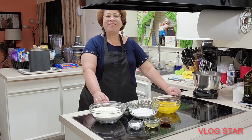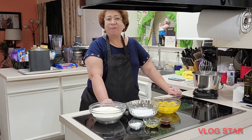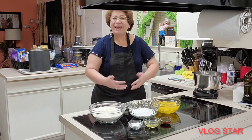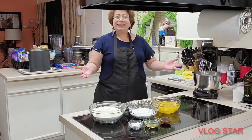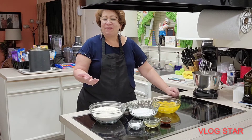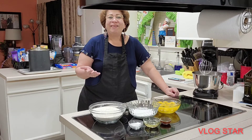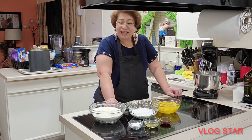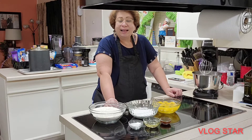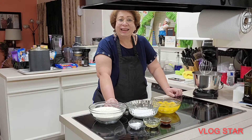Good night, my beautiful hearts. I hope you are well as I am here in my house, in my favorite little corner. I welcome you, thank you for always keeping up with my videos and for being part of my virtual family. Today I want to share with you the true recipe for a sponge cake to make a tres leches cake.